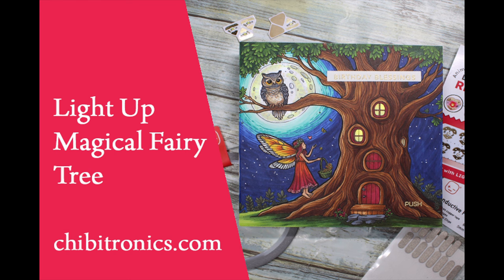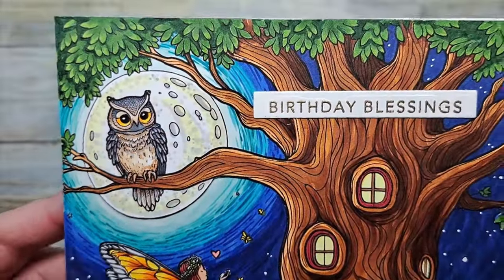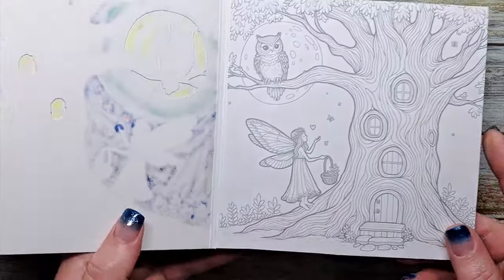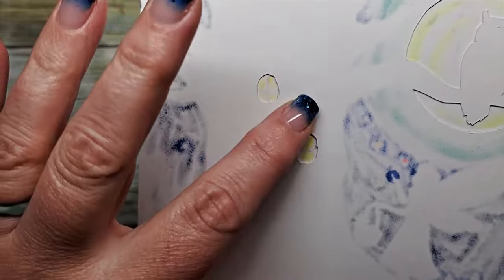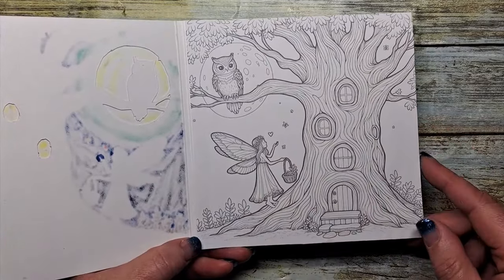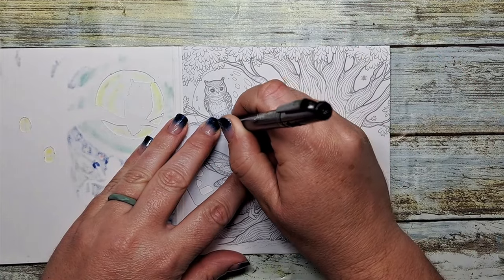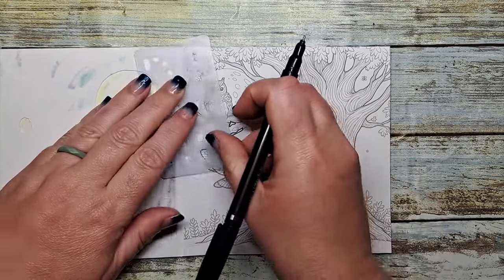I've already started by creating my card front and it contains a cute little owl in front of the moon, a little tree, a fairy, and the tree has a bunch of little windows in it. We're going to light those up as well as the moon and the little heart above the fairy. I've already created a blocker or a mask for that owl because I don't want the owl to light up, and there are the cutouts for the little windows in the tree. I've also included the same image on the inside of my card to build my circuit on. We're going to use the craft stencil — the middle little stencil piece — to mark out all of our LED light sticker locations.